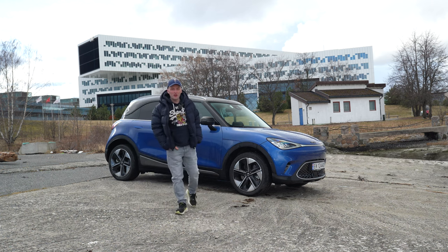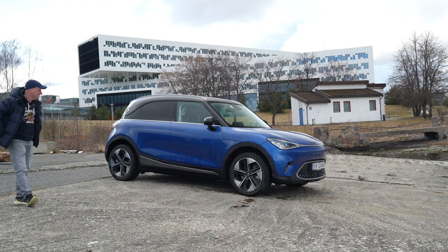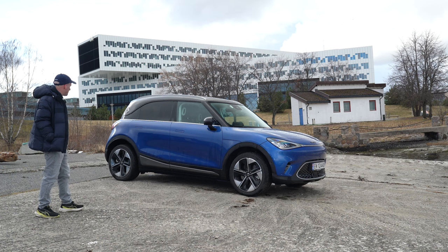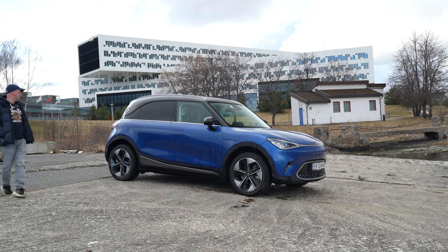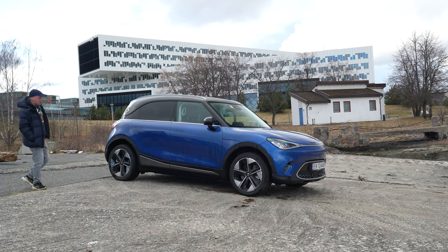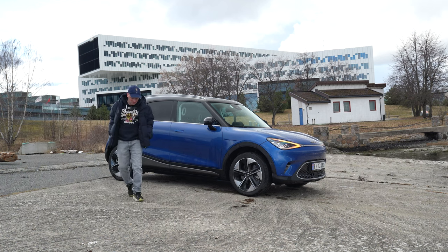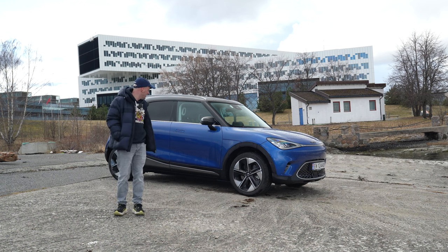Hello and welcome to my YouTube channel Volvo Christian, and welcome to the Smart #1 — stupid name, but it's kind of funky looking exterior. I kind of like it and I kind of don't. I'm not sure what to think about the exterior.